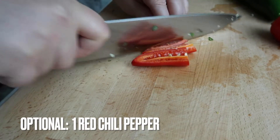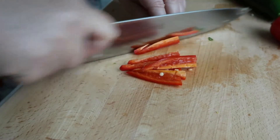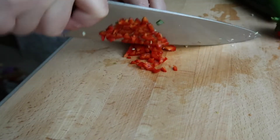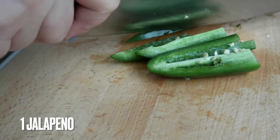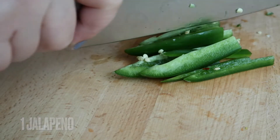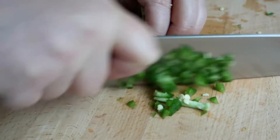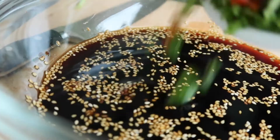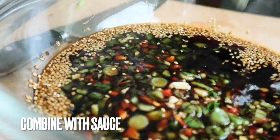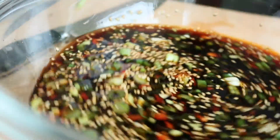This is optional, but I like to have a little bit of spice in my mayak eggs, so I'm going to add some red chili — you can either use the Korean red chili or the Thai red chili. I'm also going to add some jalapeños just because they were in my fridge. If you don't like spicy food you can just not add any of these chili peppers. We're going to add all of that in with the sauce and give it a good stir.